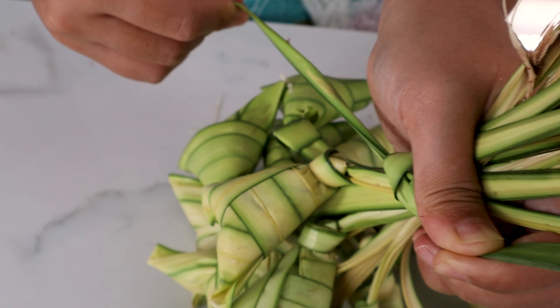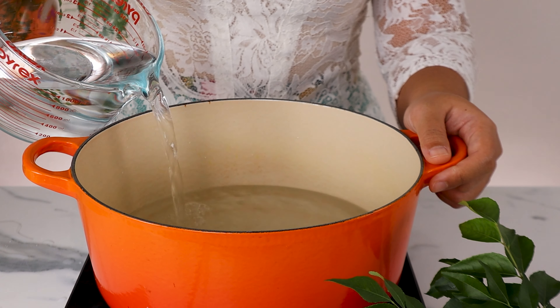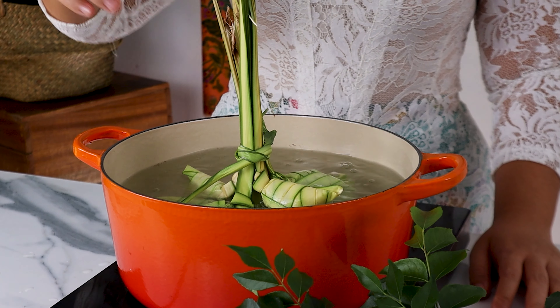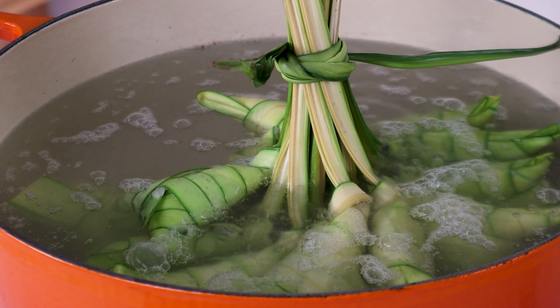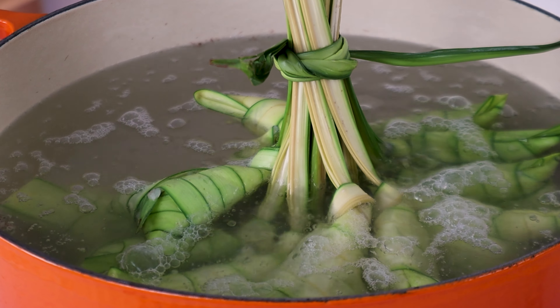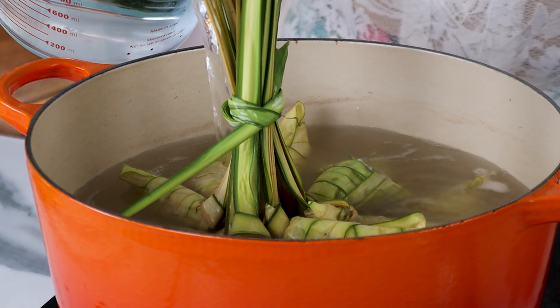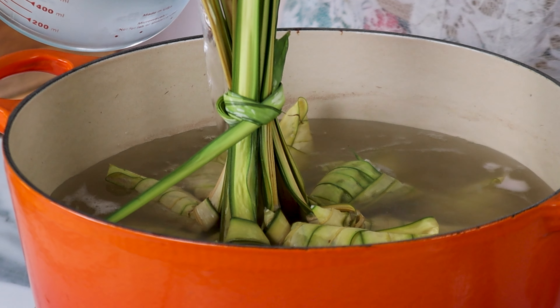We don't want any loose air in there or the ketupat won't be nice and plump later. To fold it, cradle the ketupat with your right hand, and with your left, fold the tail of the leaf over the bottom of the triangle and wrap it around the back and all the way to the front again. Bring the leaf upwards and wrap over that side. To secure it, tuck the skinny end of the leaf under one of the folds and pull it tight. It looks and sounds complicated, but once you get the hang of it, it's really easy — feel free to re-watch this part as many times as you need. To prevent the rice from coming out from the top when we boil it, tie the top into a knot like this. The end part is a bit hard, so really force it to move where you want it to go.